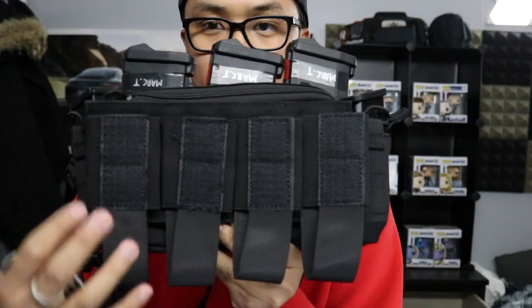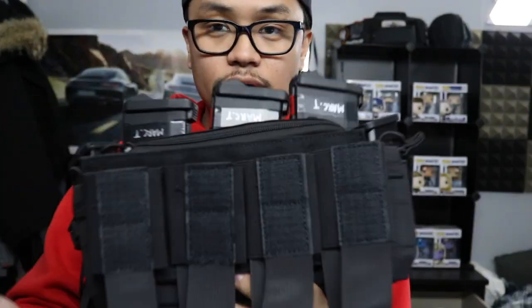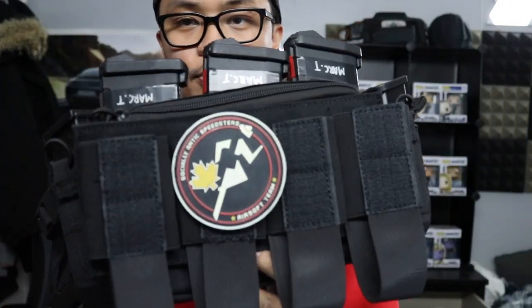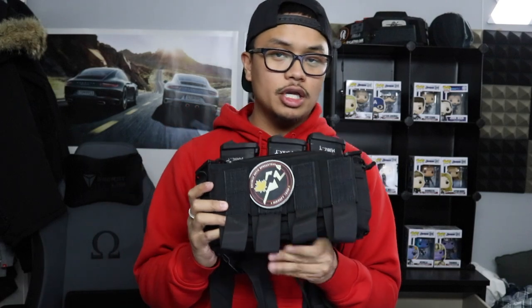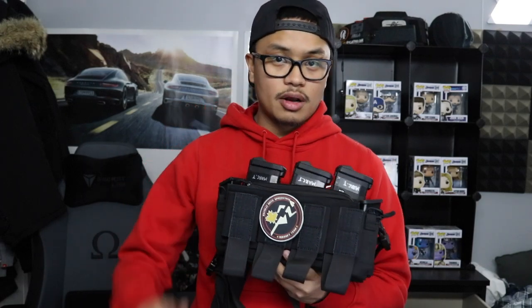Let me show you — this right here fits MP9 or SMG magazines. Throw that on there and you have four more magazine pouches and velcro. Throw a patch right there and you're good to go. So I definitely give the HRG Modular Assault Mark 3 a thumbs up — I'd highly recommend it. Again, huge shout out to Airsoft Depot for hooking me up with this product.